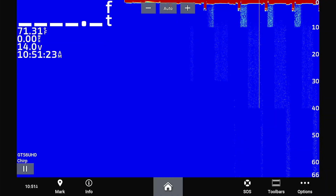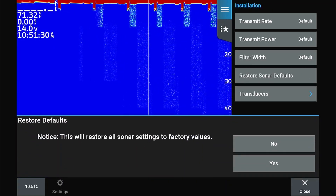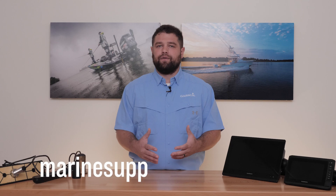If you have checked all of the things we have discussed and are still having issues, the last thing we can attempt is resetting the sonar to default settings. From your sonar page, select Menu on an EchoMap or Options on a GPS Map, then Sonar Setup, Installation, and then Restore Defaults. If your problem still persists, contact Garmin Marine Support for further assistance.